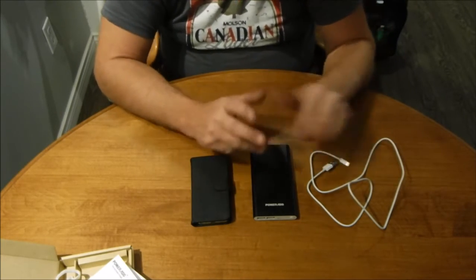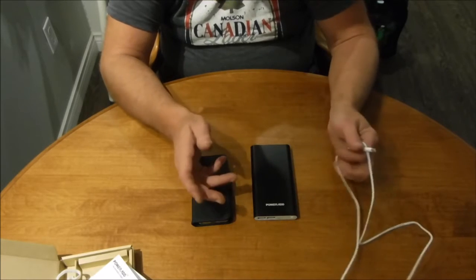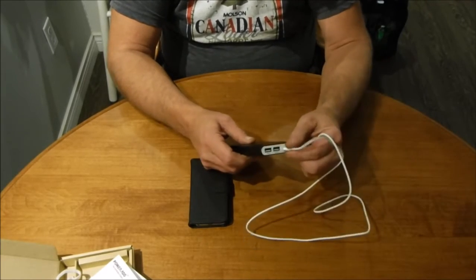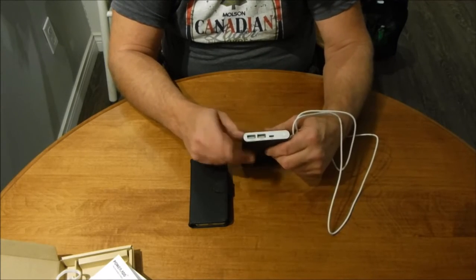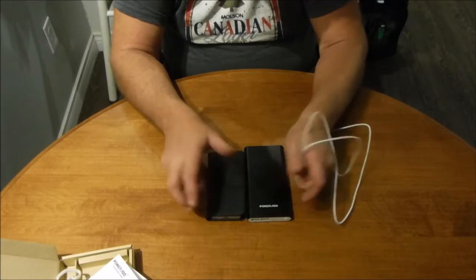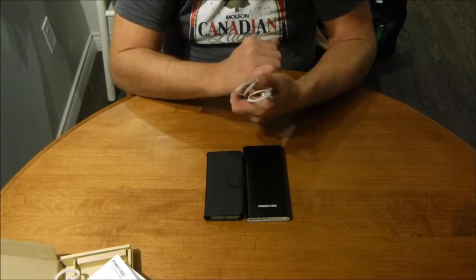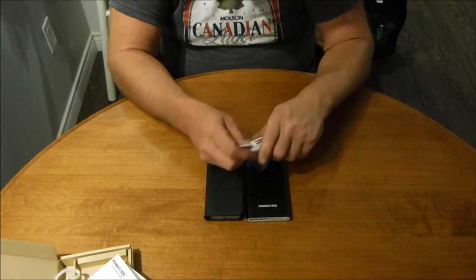I can't really say anything specifically negative about this — nothing is perfect. The quality of the Apple lightning cord is pretty decent. Just because it comes with a lightning cord doesn't mean non-Apple users can't benefit: you use the lightning cable to charge the unit, then plug your own Android or other cable into the full-size USB port for your device. It works for everybody regardless of which cable came with it. Check their Amazon store for other units and products — the link will be in the video description.